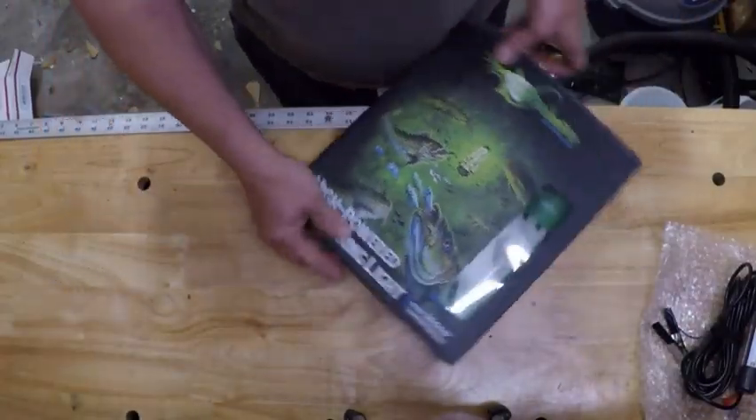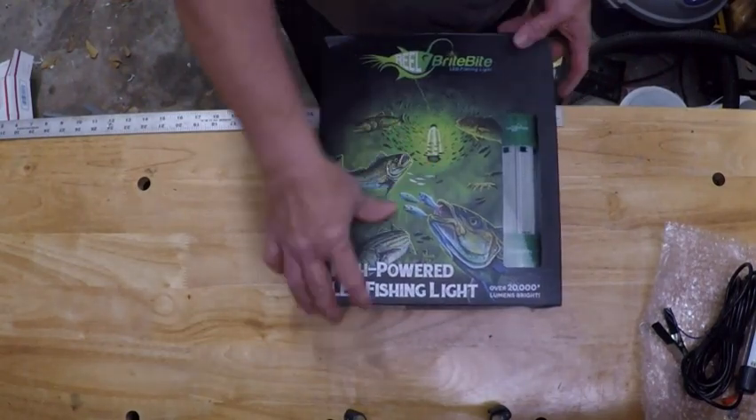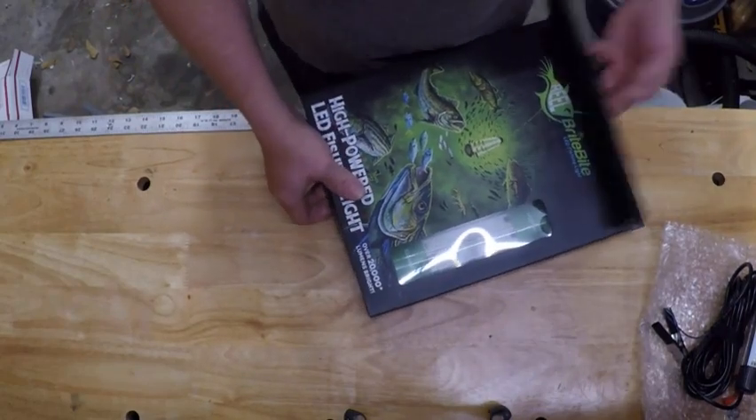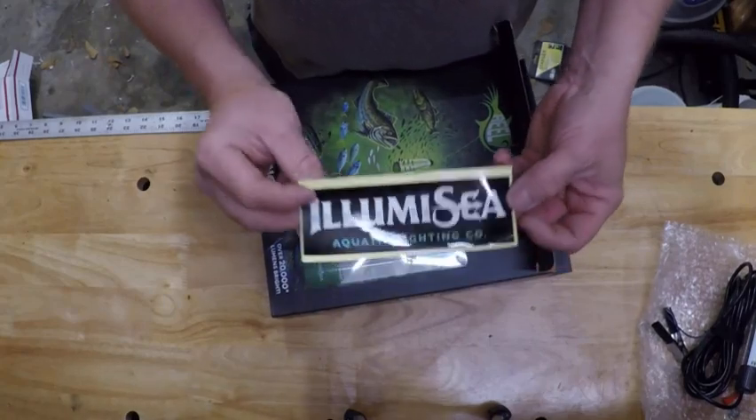Here's the one I'm curious about. This is the real bright, high-powered LED fishing light from Illumacy. This one puts out over 20,000 lumens.